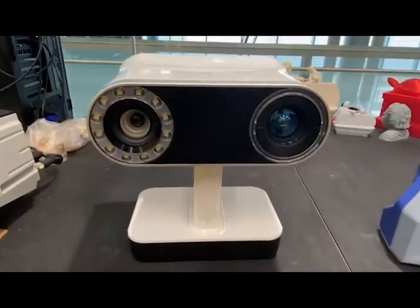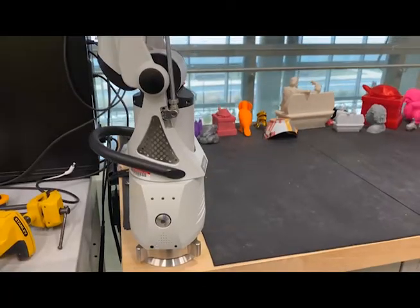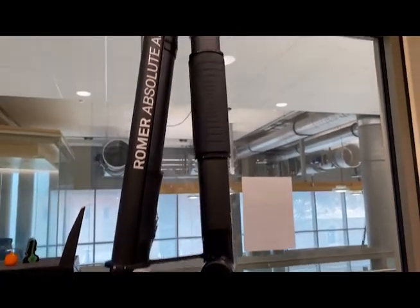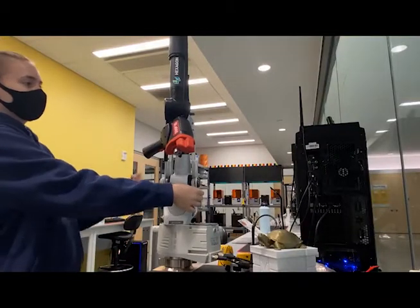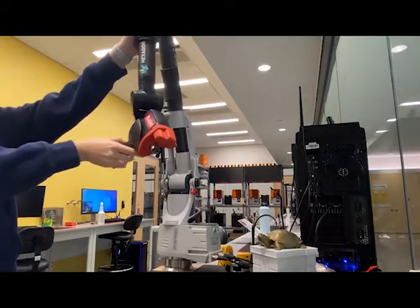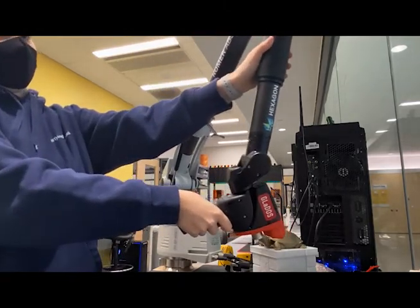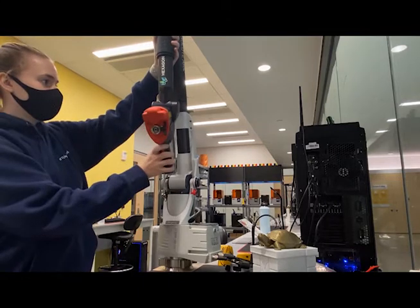The Arctic Leo and Space Spider are both portable scanners, while the Roamer Absolute Arm is stationary. The Hexagon Roamer Absolute Arm is a laser scanner mounted to a 7-axis arm with encoders that enable precise identification of points with respect to a global origin point. It is best for small to medium objects with fine detail or a need for high accuracy.